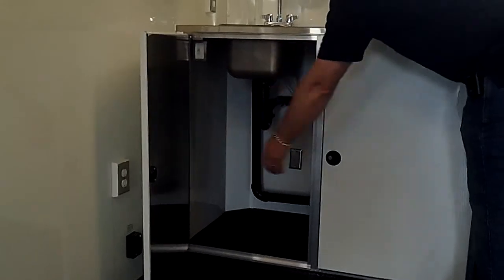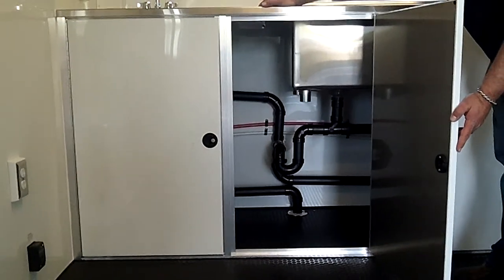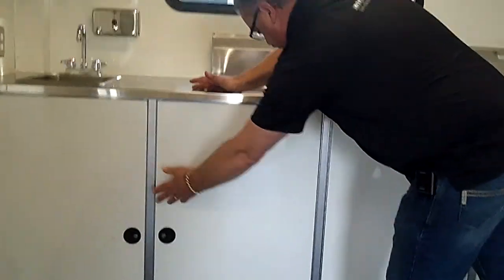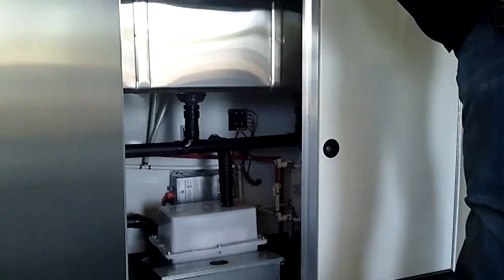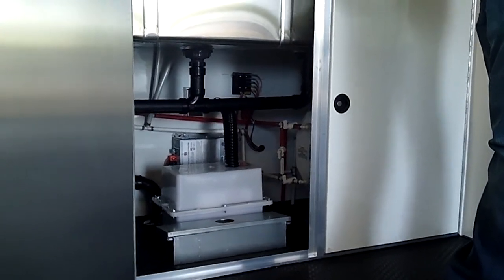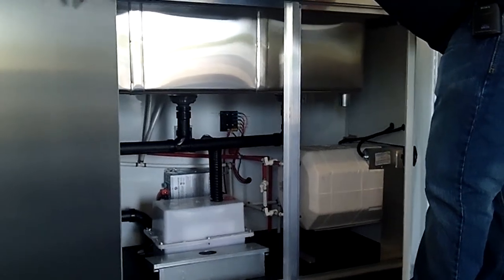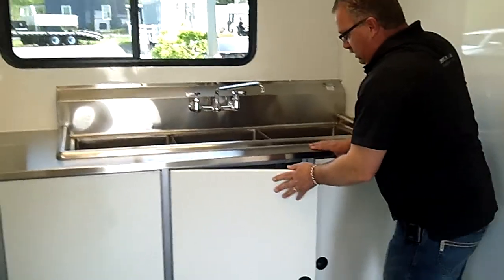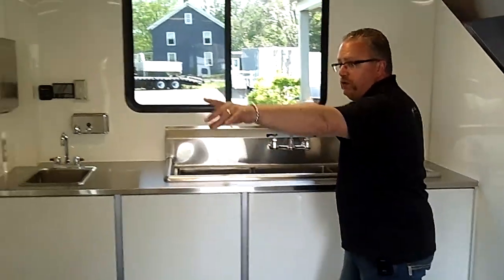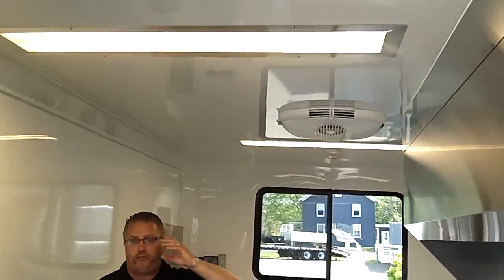Big storage underneath here. You've got quite a bit of storage on this because it does not have a freshwater holding tank — we're going to use city water only. If you needed to be off-grid, you could also have a freshwater tank on board the trailer, though it would take up a little more room. Hot water heater over on this side. Battery to run all the pumps, the LP gas leak detector, and also for the air conditioning. This trailer is air conditioned so they can work comfortably in the summer.